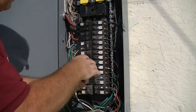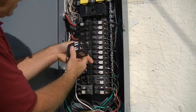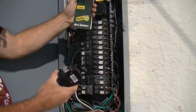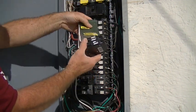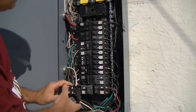I went ahead and pre-numbered these to correlate to the numbers on the identification markers so I can identify which circuit is which. I pre-marked those with wire markers — you can get these stickers, I use them all the time in my electrical work — so you can identify your breakers and keep track of what's what for your circuits.